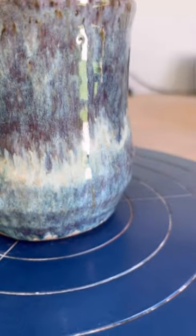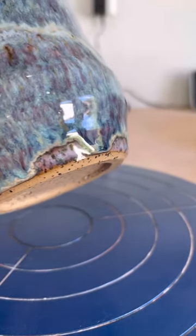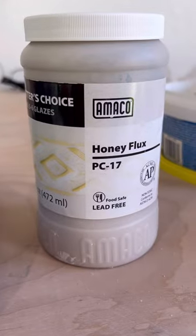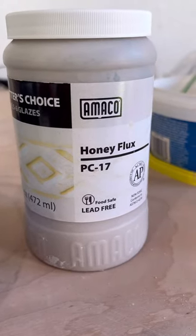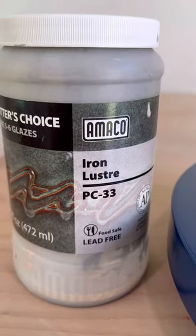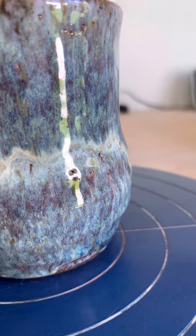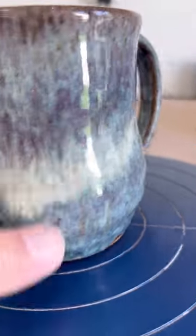We've got some nice runs and some drips in here that are really pretty. That's a base of Honey Flux PC 17 by Amaco — two coats — and then I put bands of Iron Luster, bands like you can see from the video earlier.